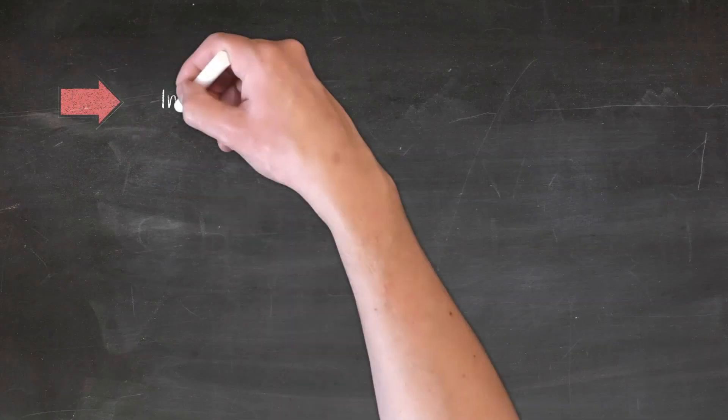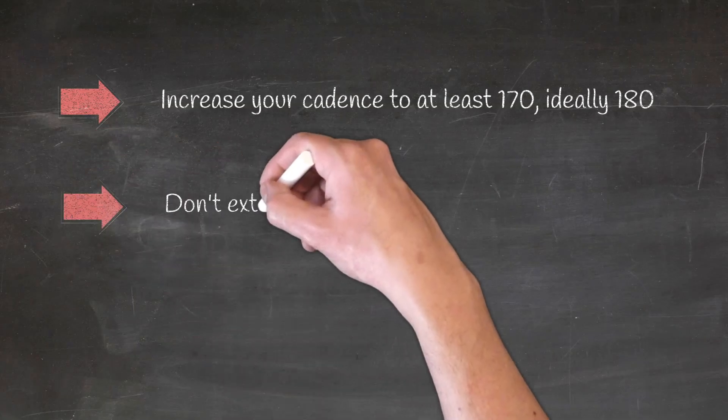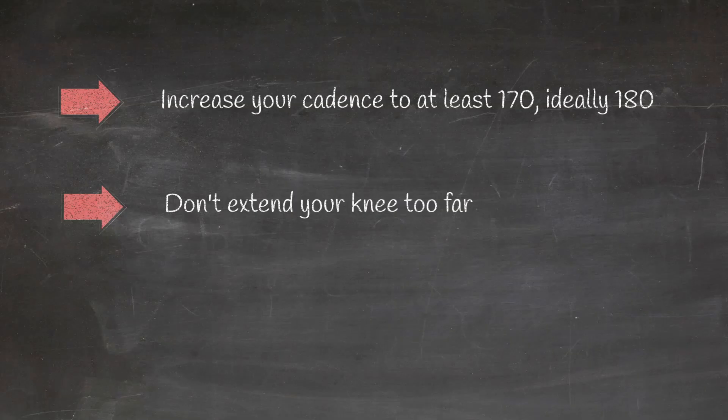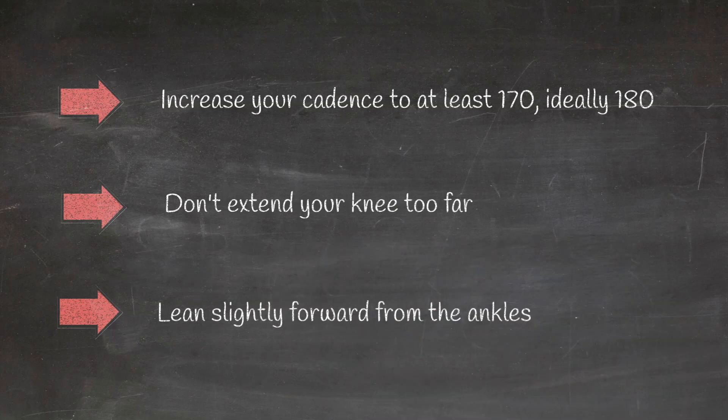What can you do to avoid overstriding? Changing your landing style could help — for example, midfoot striking. Increasing your cadence is another option; if you are running in the vicinity of 160 steps per minute, you are probably overstriding. Watching your knee extension is the thing I did in my own case to correct my running form. Leaning slightly forward from the ankles — not from the hips — is also another way.